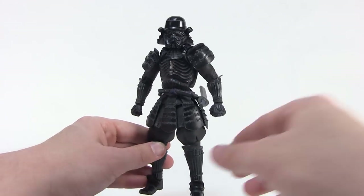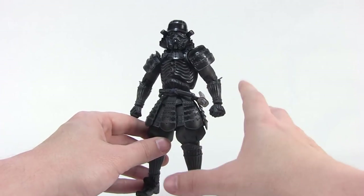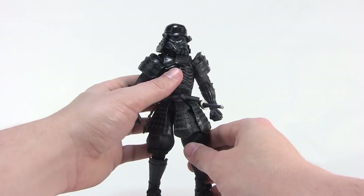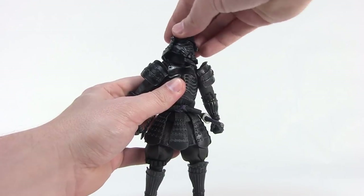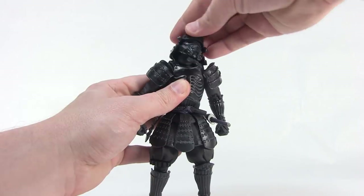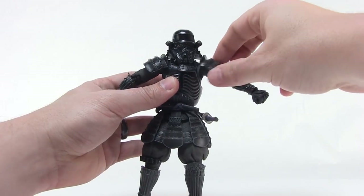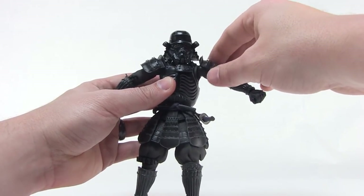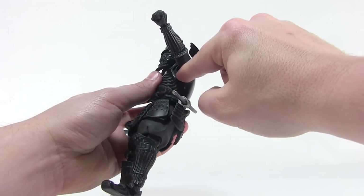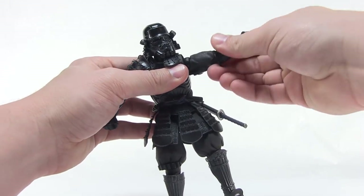Let's talk about the articulation on these guys. One of the things I'm always blown away by is the high quality — the figures feel so solid and sturdy, but they also feature some really wonderful articulation. We have a nice ball joint at the head, jointed at both the base and top of the neck, so you get a good range of motion there. The shoulders are ball jointed, and you can even swivel those little shoulder armor pieces so they do not get in the way of articulation at all. It's also articulated again inside the shoulder within the torso, giving a really nice range of motion.